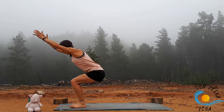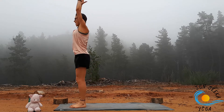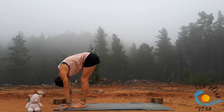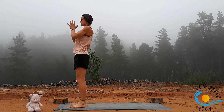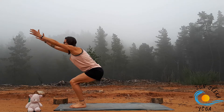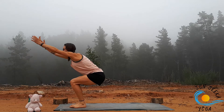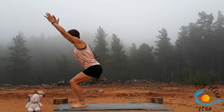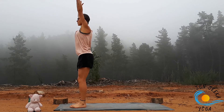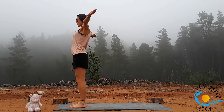Inhale, sink the hips into chair pose. Exhale, fold forward, bending the knees generously for the first one. Inhale, bring it back to chair. Exhale to stand. A few more like that: inhale to chair, sink the hips, exhale to fold, inhale to chair, exhale to stand. Continue. Make sure your knees are tracking directly over the ankles and that you're really sitting the bum back.